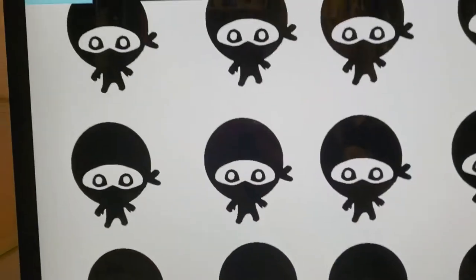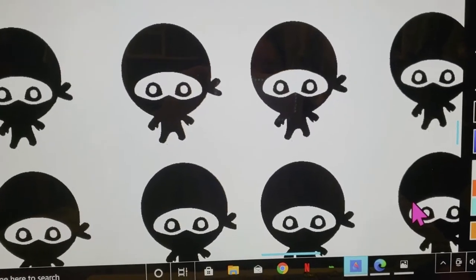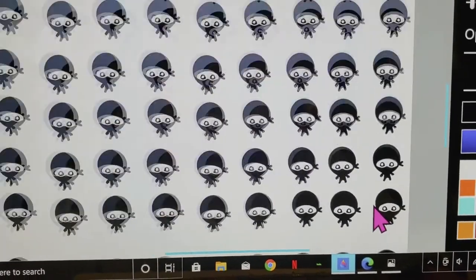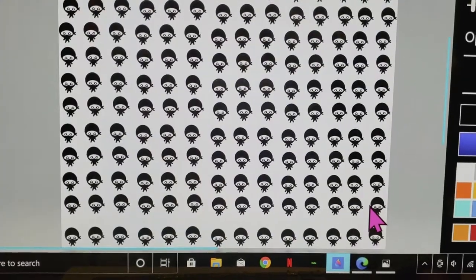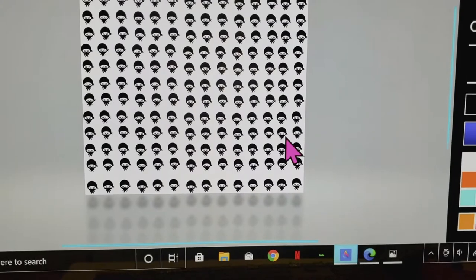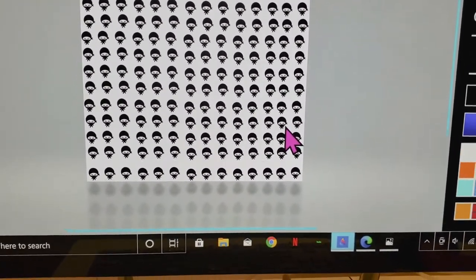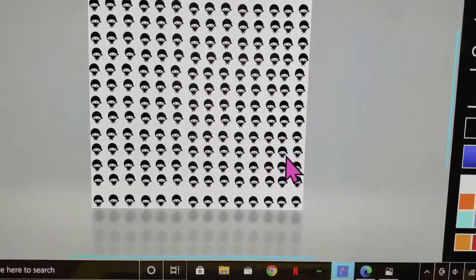So I'm in Paint 3D right now on my PC — you can use any software you have available. If you're on a Mac or an iPad, you can use Procreate. I'm just using Paint 3D because it's free and easy to use, so I figure maybe a lot of people may have access to this.